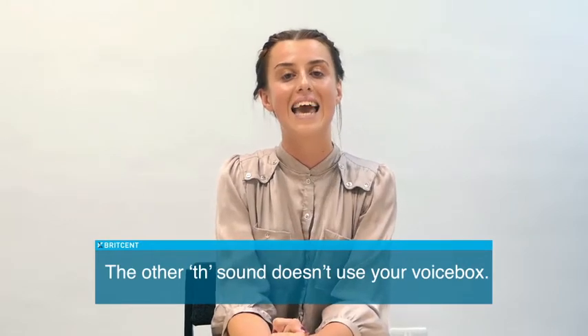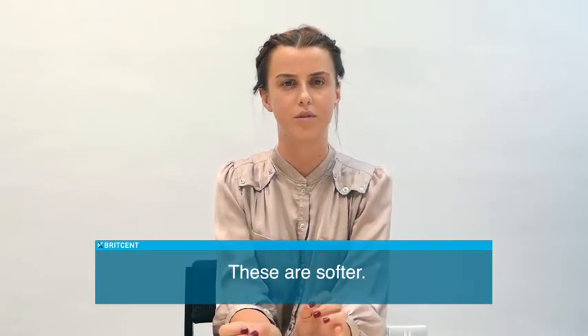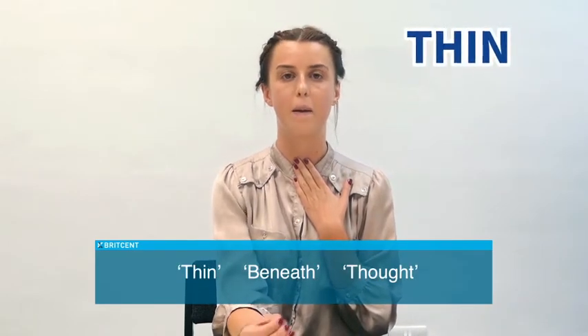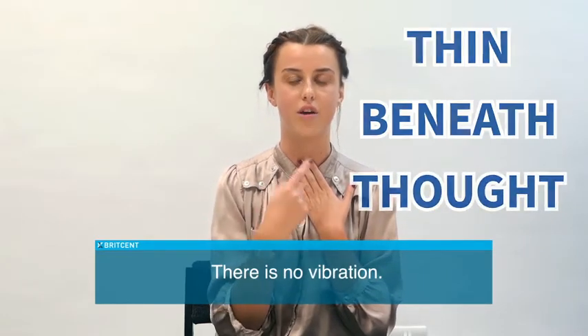The other TH sound doesn't use your voice box — these are softer. So again: thin, beneath, thought. There is no vibration.